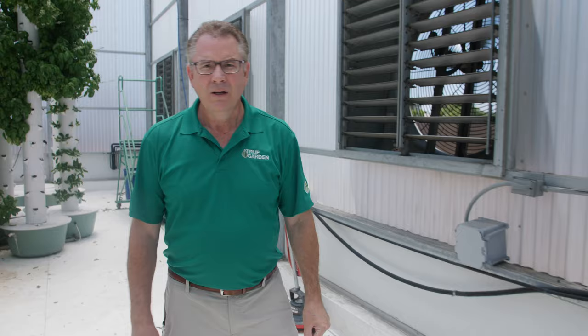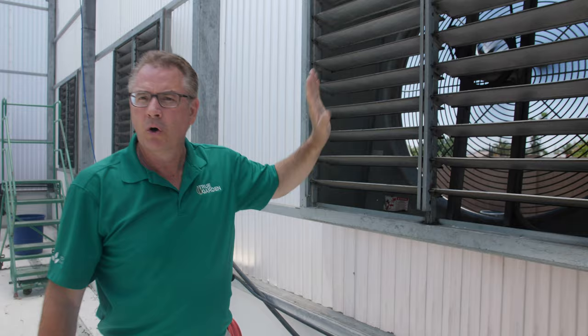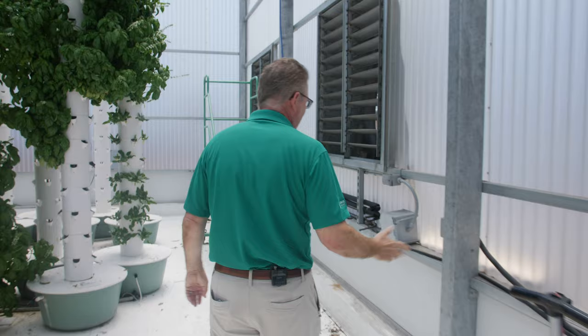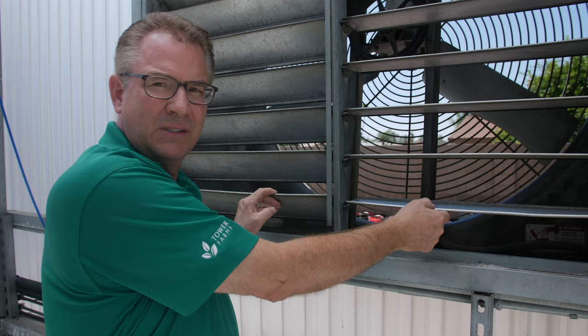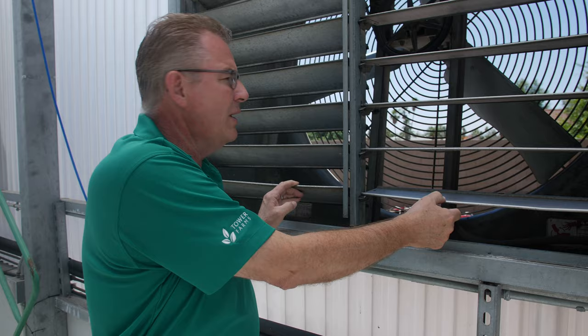I wanted to show you our oversized exhaust fans back here that help pull air through the wet wall up front, which helps cool the greenhouse. We have these big oversized fans pulling cool air through our towers, keeping them cool even in the middle of summer when it's 120 degrees out. The average temperature in here is in the mid-70s, which is incredible. You can see the size of that blade — this is technology that's been around for decades, used in greenhouses all over the world. It's just a matter of using the technology properly so you can grow your food year-round.